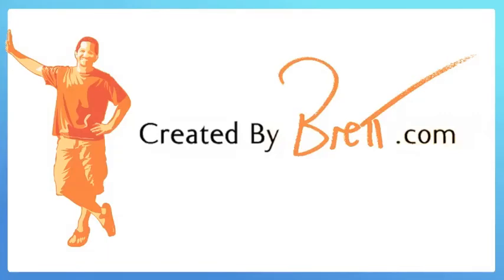Created by Brett. Hey, it's Brett, and this is Invention Thursday, the video that I do every week where you put a problem in the comments, and then whoever gets the most thumbs up by the next week, I make a video for you that solves your problem, and it's really cool.